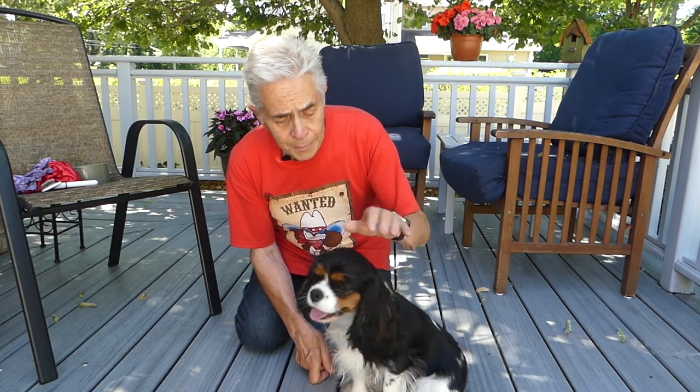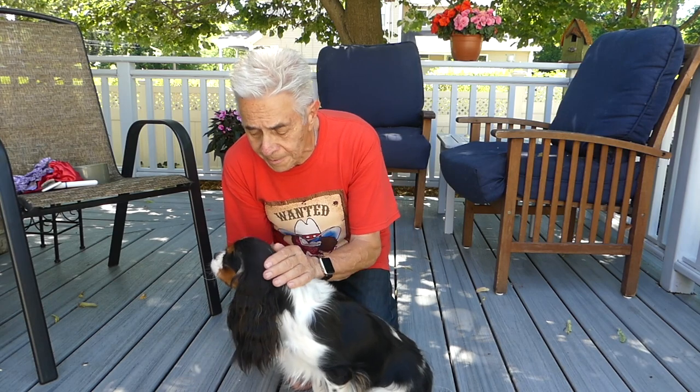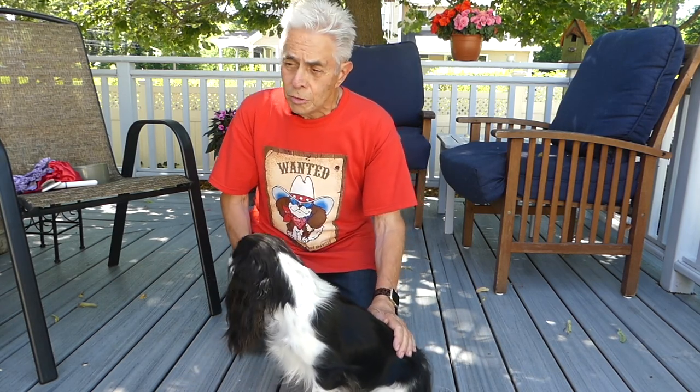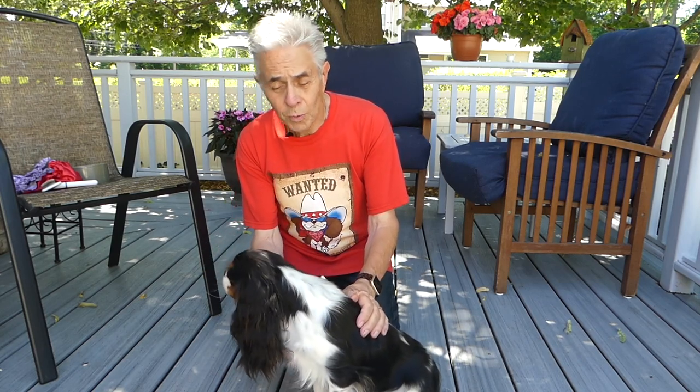Apple's ears will grow back, but it's going to take months for that to happen. So I have a couple of suggestions if you have a dog with long flowing ears — one is about dog bowls and one is about snoods.